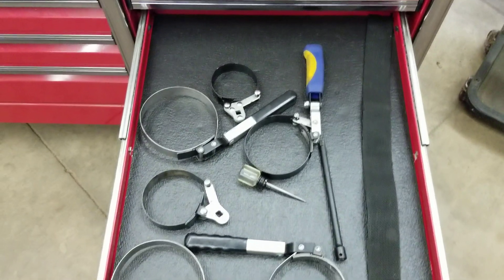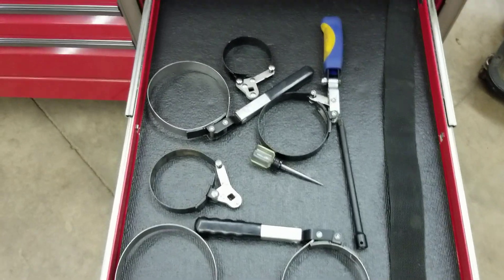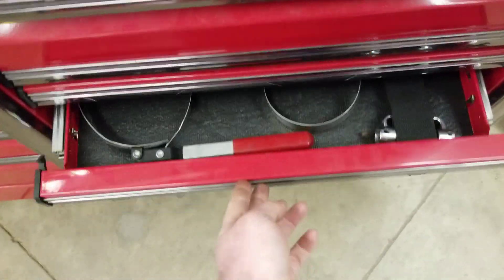Oil filter wrenches — this is going to be a critical item, something you want to have. Starting out you're going to do a lot of oil changes. You don't necessarily have to have the great big ones unless you're working on semis and big equipment, but usually the smaller ones are what you need. I do have some cup-type sockets for filters in a different drawer.